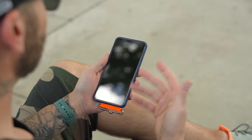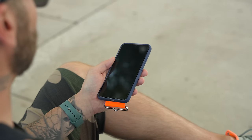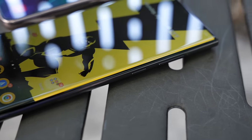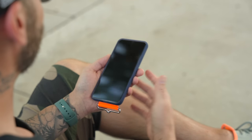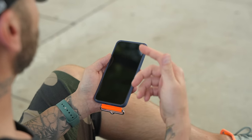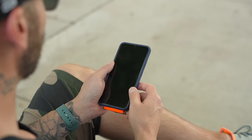Speaking of protection, the S22 Plus doesn't have a curved display like the S22 Ultra. So you don't have that wraparound display, which means you can pick up cheaper screen protectors. The one I'm using is about $15, versus the one on my S22 Ultra which is almost $50 — quite a big difference, and it gives you that added form of security for your phone.